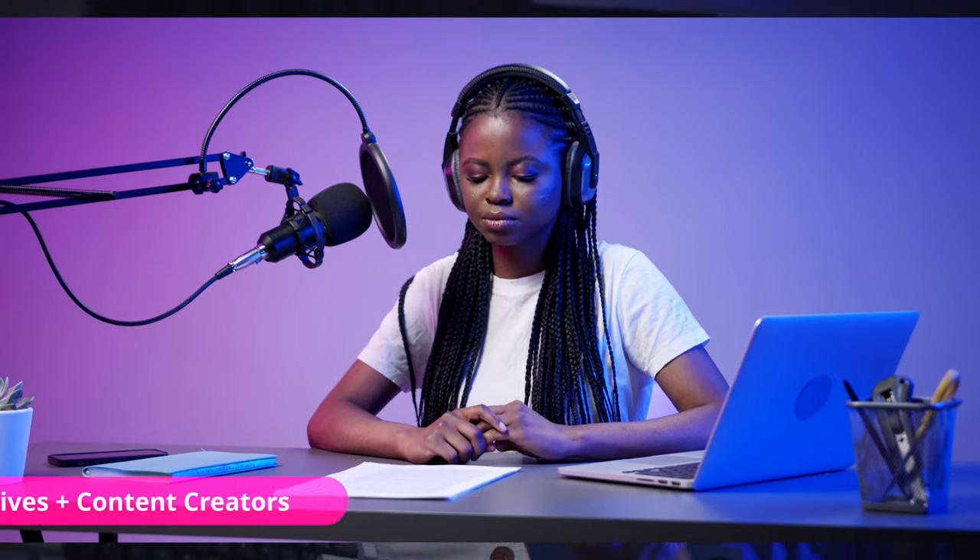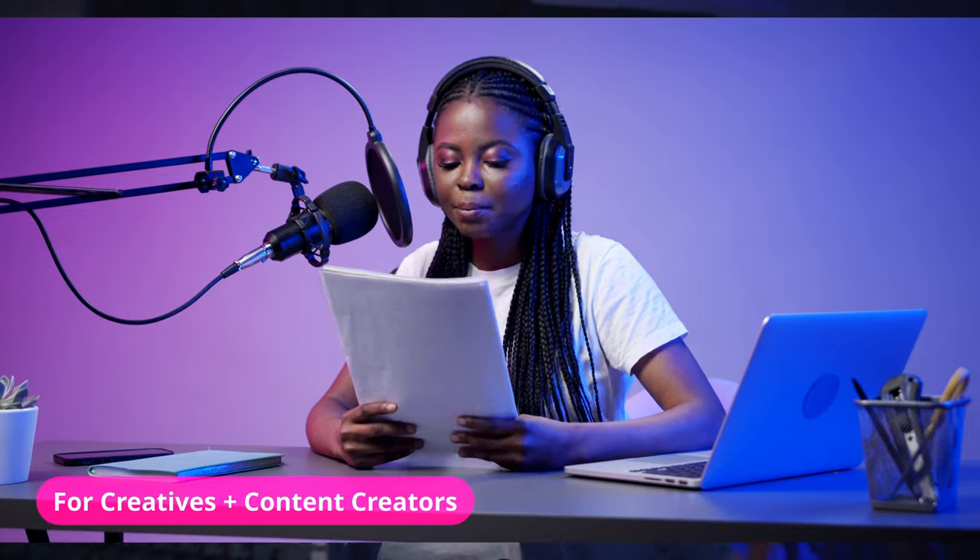Lastly, I would even recommend this keyboard to fellow creatives and content creators, who I know have to do their own fair share of scripting and video editing, often for hours on end. The sweet combination of aesthetics and ergonomics will definitely appeal to your creative sense.